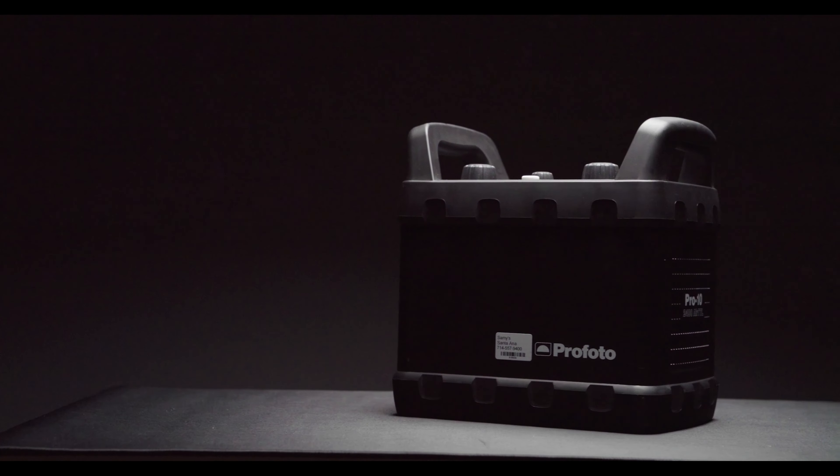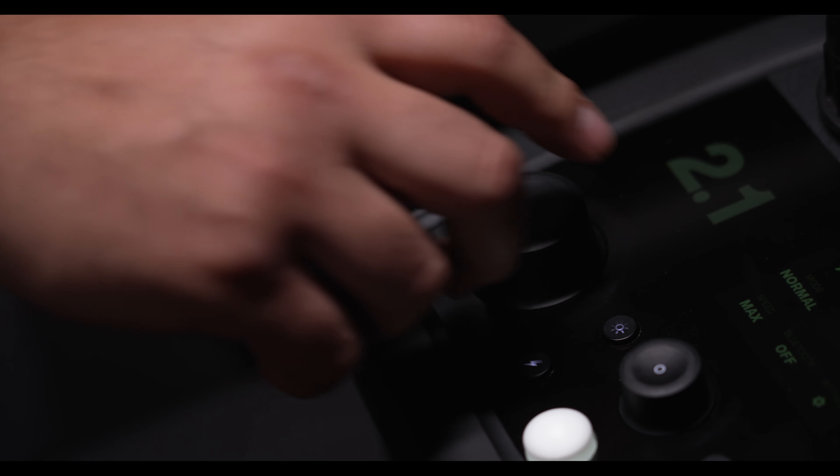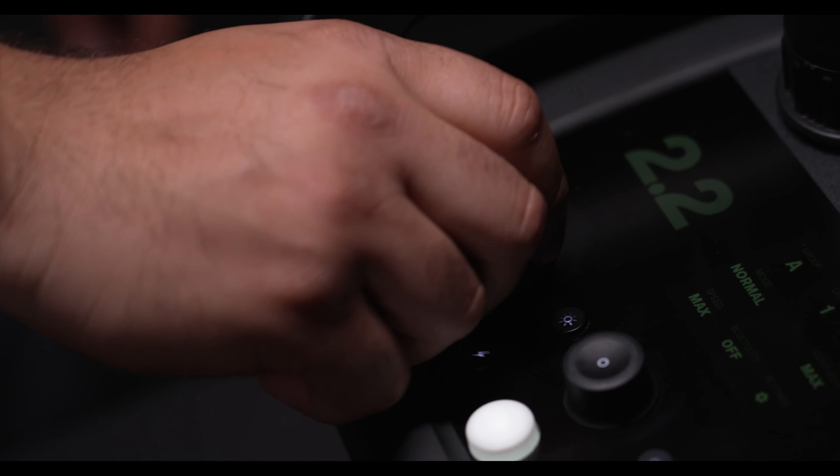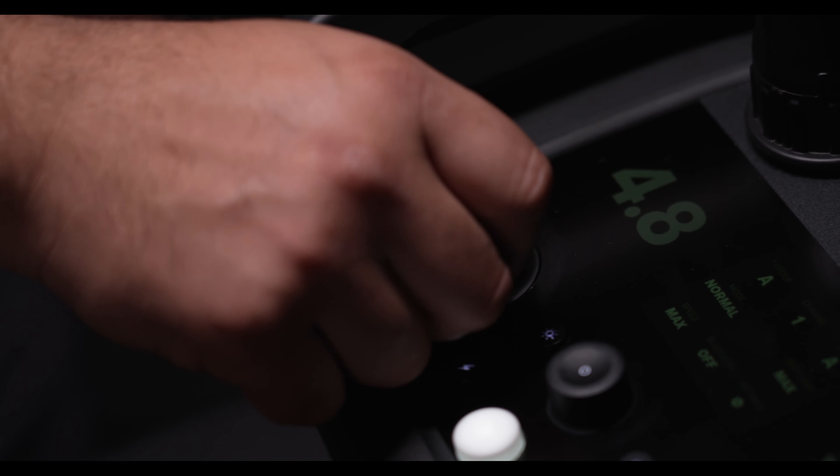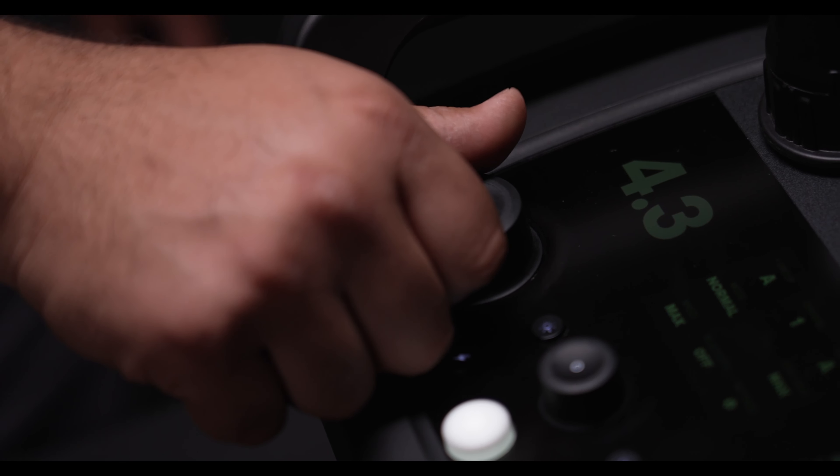Just like the Pro 10, the Pro 11 is geared for photographers with the most demanding jobs. The Pro 11 still features handcrafted excellence, combining speed and power, ideal for large shoots in studios and on location. Those familiar with the Pro 10 know that it packs amazing capabilities — super quick bursts up to 50 flashes per second and extremely short flash duration down to 1/80,000th of a second. The Pro 11 has all of the features of the Pro 10, but takes connectivity and ease of use to the next level.